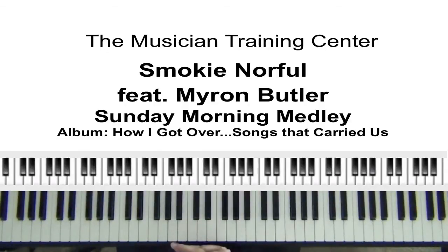Hello to all of my viewers out there. This is Jabbar Brown. What I want to do is go over a medley by Smokey Norfolk, and this is also featuring Myron Butler. This is the Sunday Morning Medley by Smokey Norfolk featuring Myron Butler. We'll be in the key of E-flat.